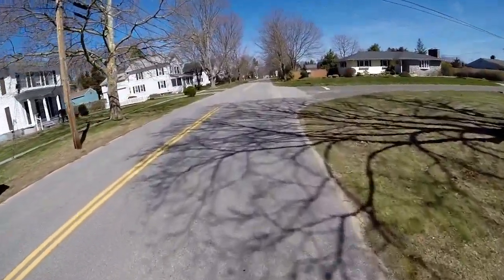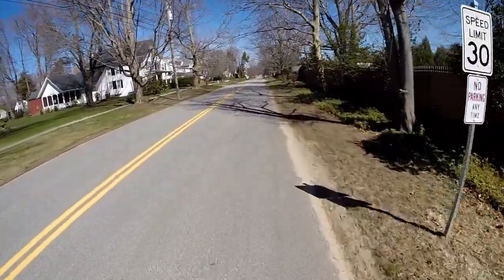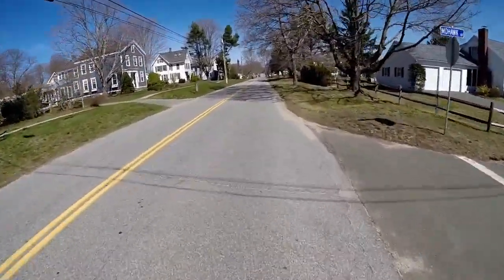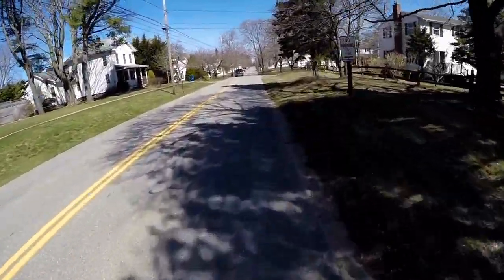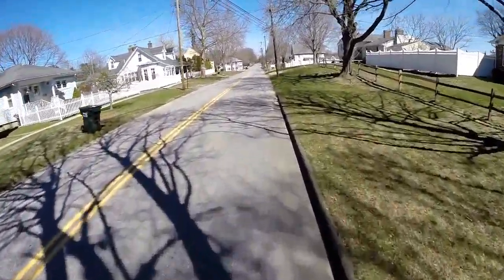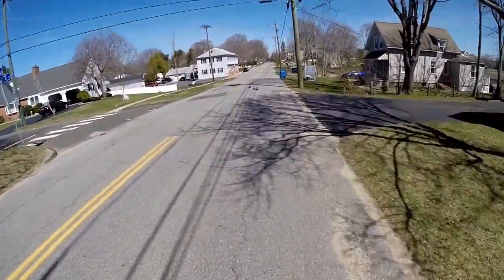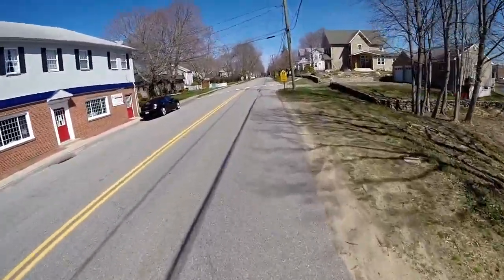The point I wanted to make about that is I probably rode the gator skins for 1,200 to 1,400 miles — I can't quite remember — and I'm sure the 23 millimeter tires that were replaced still had a lot more life left in them. But when I changed up to these, one of the things I wanted to make sure of was that in the event I ran into a puncture on the road, I could be prepared for it.